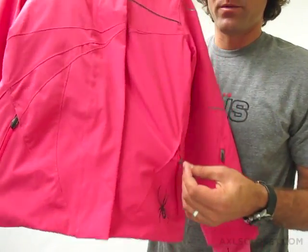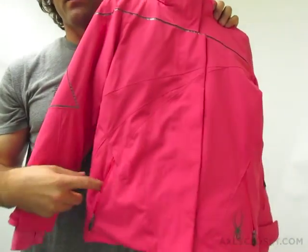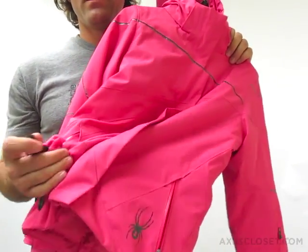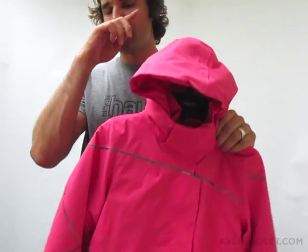Waterproof zipper pockets — hand warmer pockets on either side. Waterproof zippers keep the water out as they are designed to do. On the inside of either hand warmer pocket, you'll find a toggle. And this toggle, when pulled from either side, will cinch the waist.